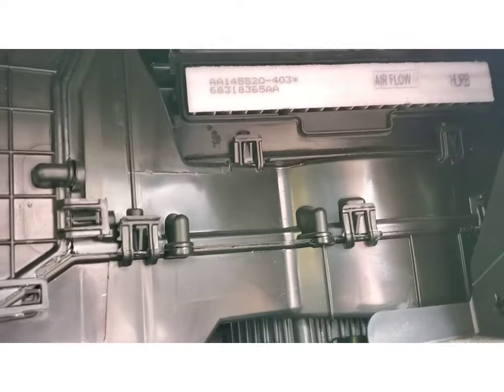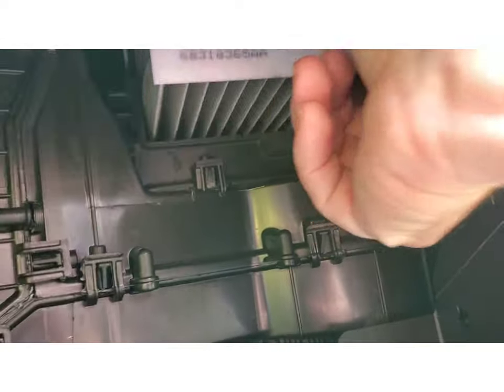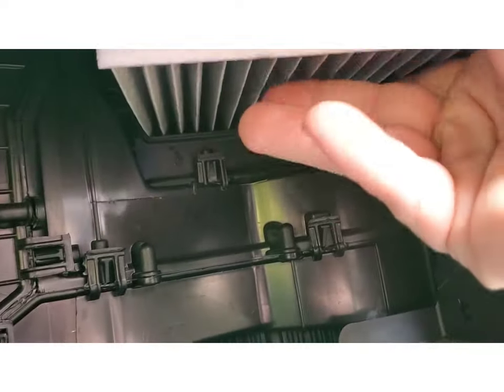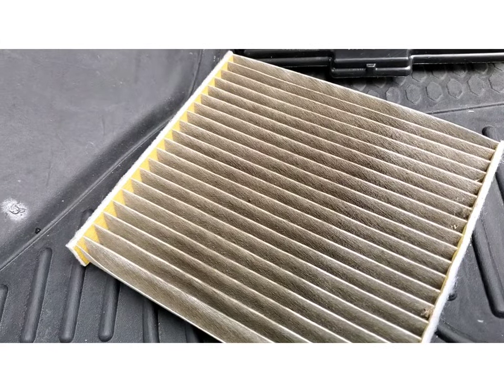Once that cover is free, you can see the filter sitting right there. Go ahead and pull that out — pull it all the way out — and see how much dust you've collected throughout the years because you forgot you had a filter.